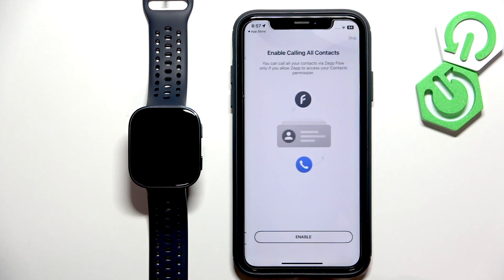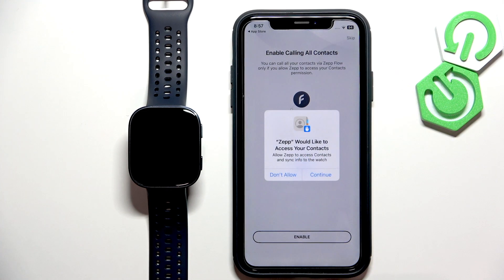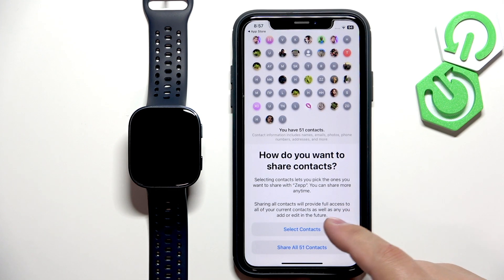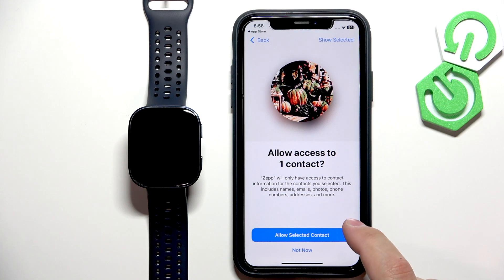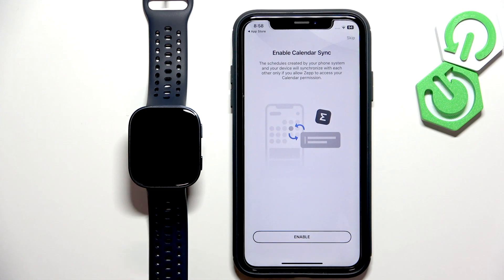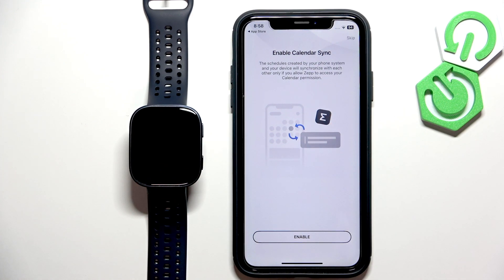Tap next. You can enable the option to call a contact — basically you have a contact list on your iPhone. If you don't care, you can skip it. If you want to enable it, tap on enable and tap on continue. Here you can select the contacts you want to add to the list. Once you select the contact, tap on continue, then tap on allow selected contacts. You can then use your watch to call those contacts on your phone.